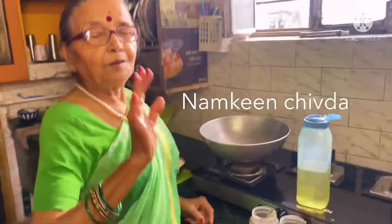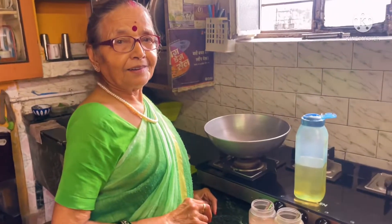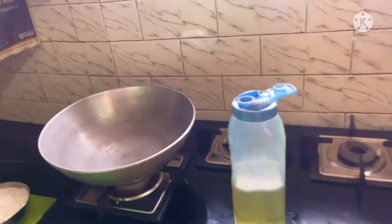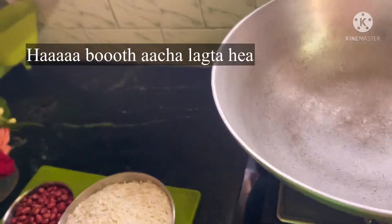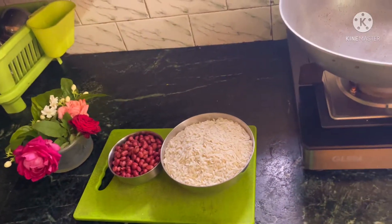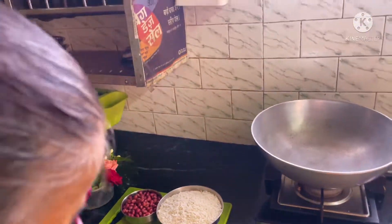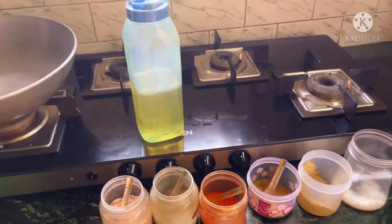Mommy, how are you? Good. What are you making for us? Namkin Chuda! Wow, this is very nice to eat. It is very good in warm weather. My mom is making tea as well.